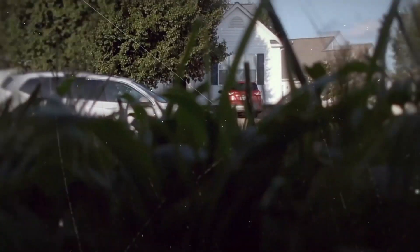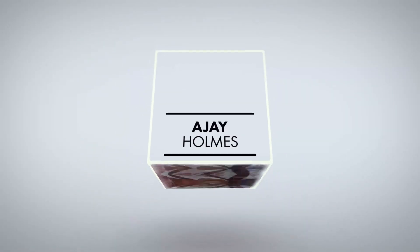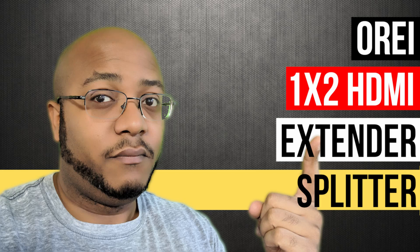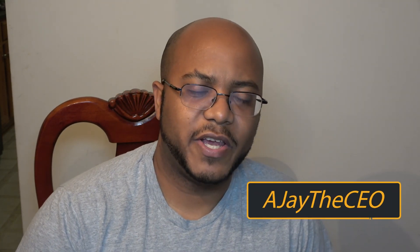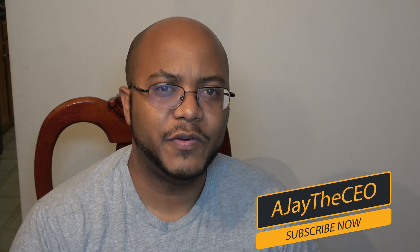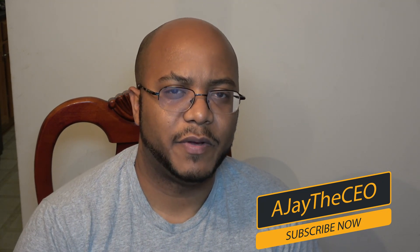In this video, I'm gonna be reviewing and testing the Ori HDMI 1x2 extender splitter. Hey guys, this is AJ the CEO. If this is your first time stopping by the channel, thanks for stopping by. On this channel, we focus on tips, training strategies, reviews, and builds to help modernize your media ministry.